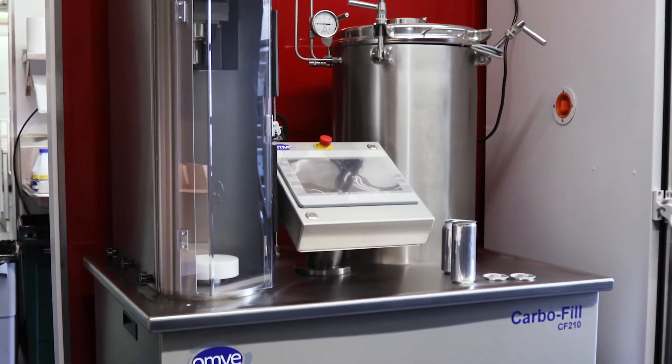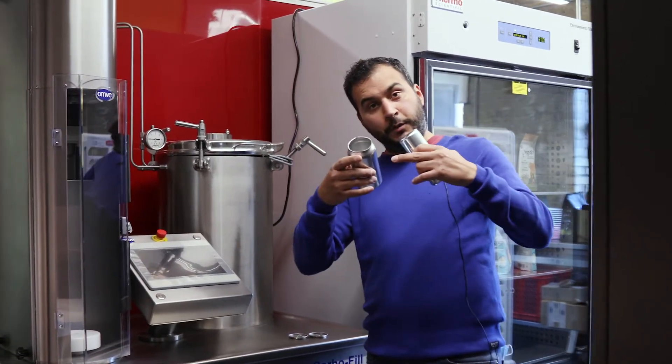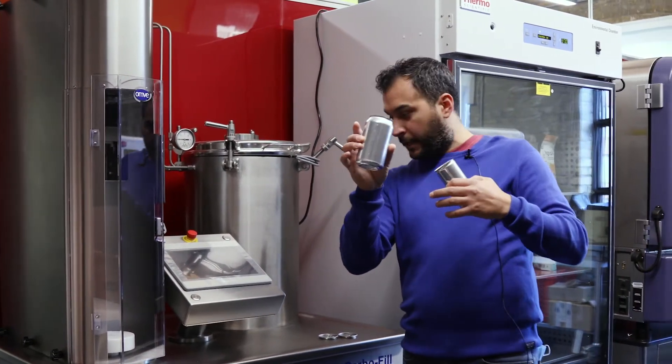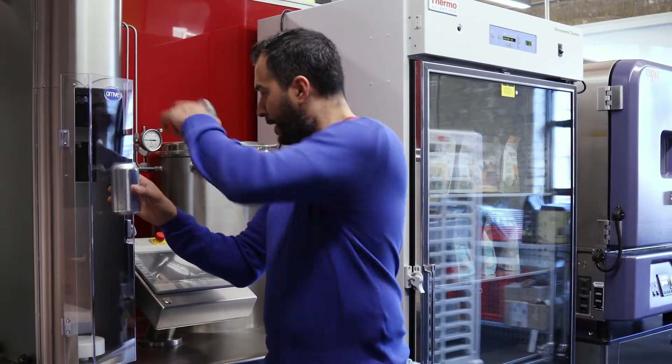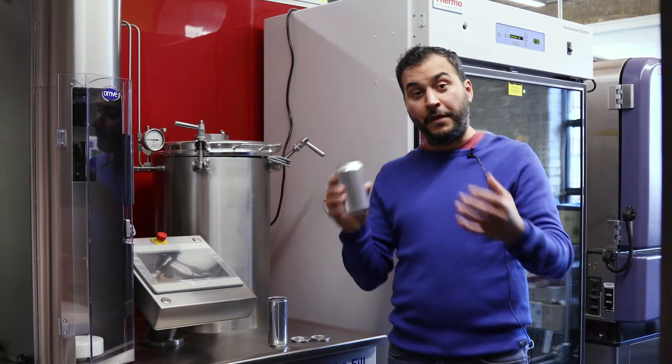This is a carbonation station. What you do here is you'll get a can like this — you see the tin — you'll put your liquid drinks in there in a non-carbonated form, you'll throw them through, the gases will flow through all these little things, and then you're going to come up with a beautiful and delicious beverage.